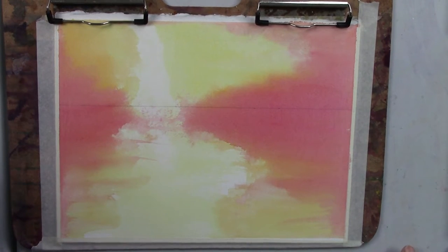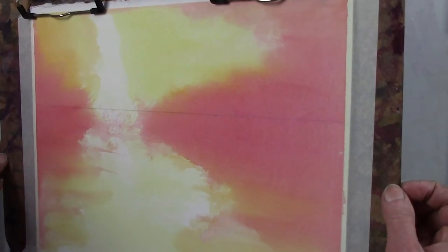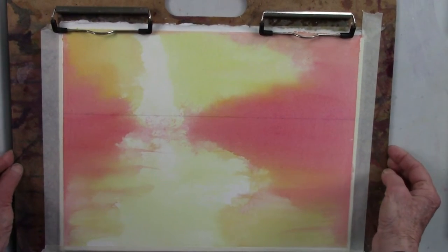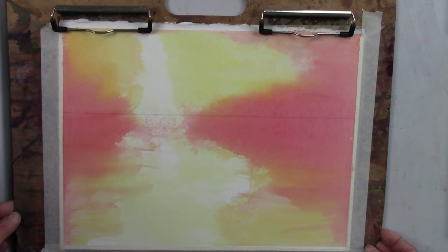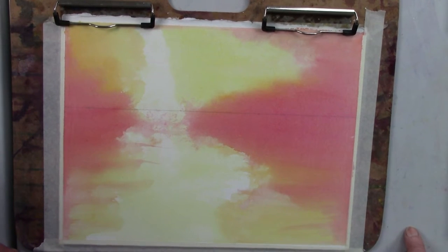Hi everybody, welcome to my studio. It's a rainy morning, so I am going to enjoy a little sunshine here in the studio. In this case today it's a sunset, and this is a pour of washes where you put paint on and tip it back and forth until you get the feeling of the colors that you want. In this case the pour was done with some opera pink and some transparent orange.